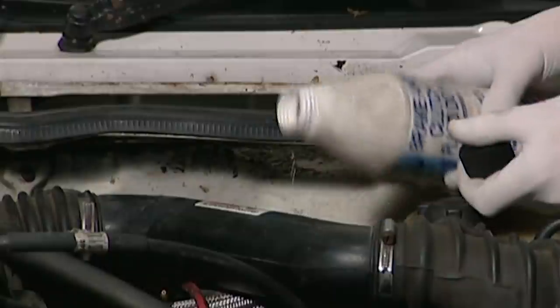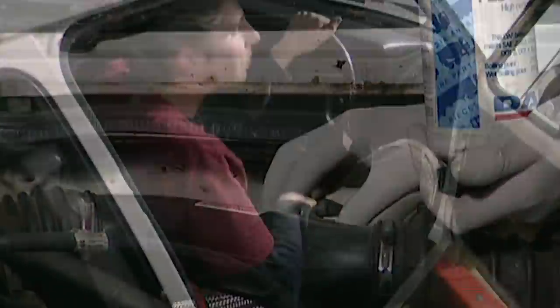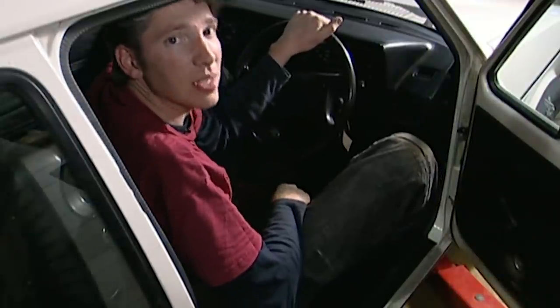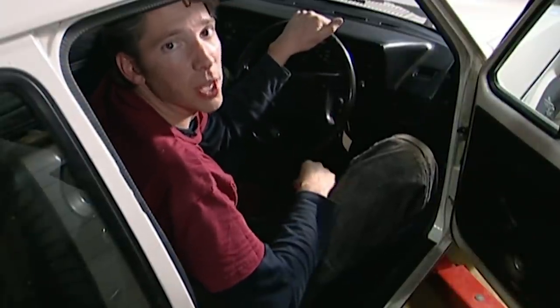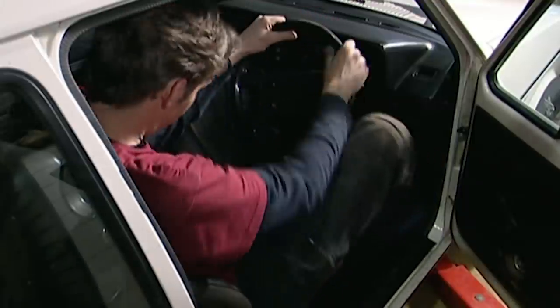Once all four corners have been bled, it's time to top up the reservoir with brake fluid one last time. And now for the acid test — do the brakes actually work? Obviously I could go for a drive, but before I do anything, there's one simple test. If the pedal is hard as nails, then we've got a result. Fantastic.